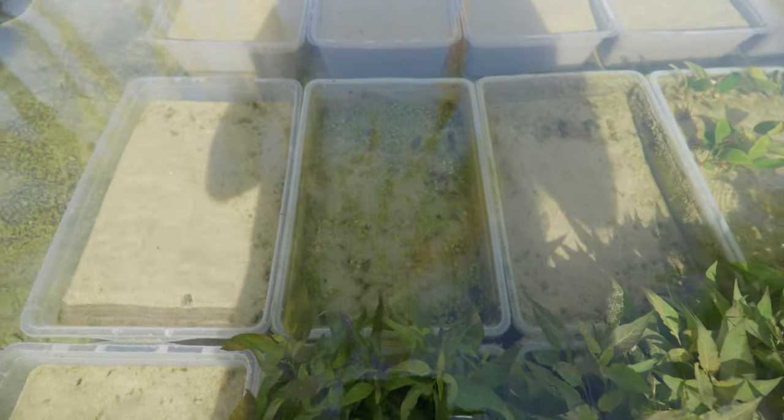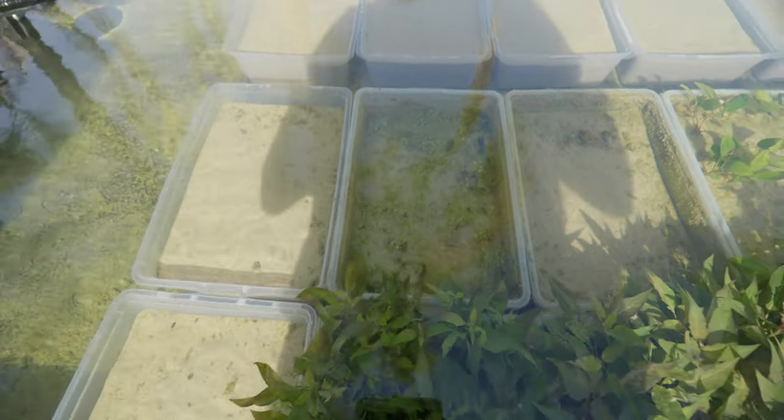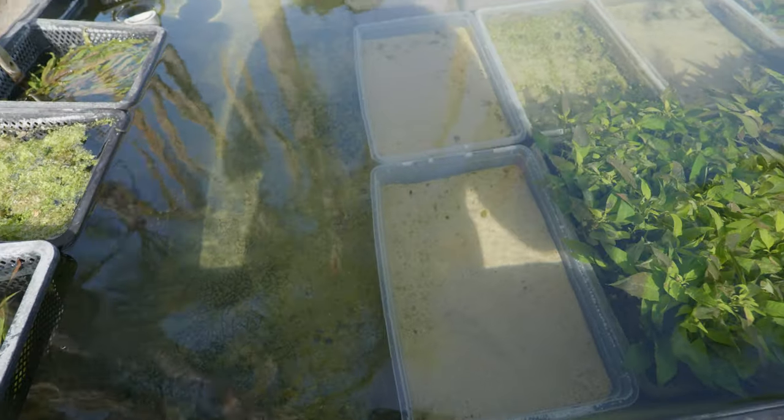Over there in this bin is the Glossostigma I'm growing out — you can see a nice little carpet beginning to form. Pretty cool. And then just some more empty bins — more real estate for more plants.